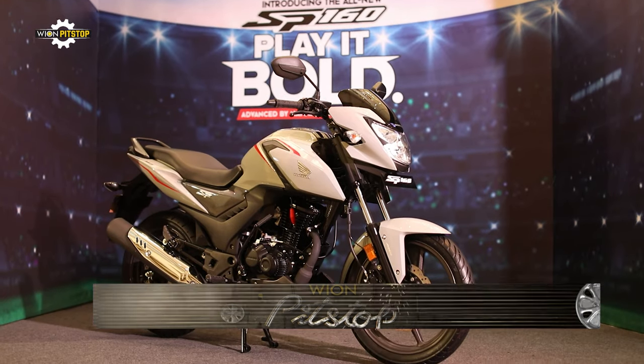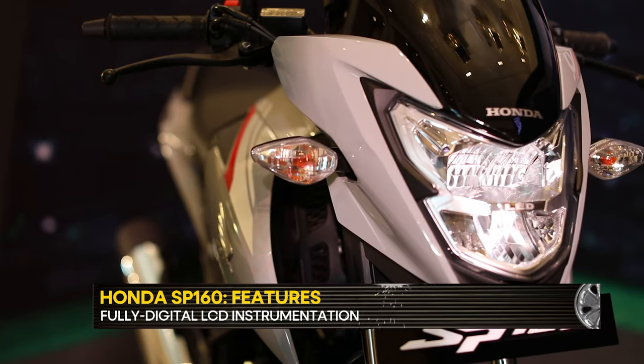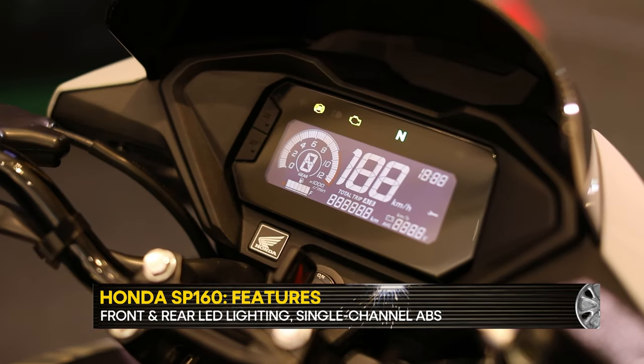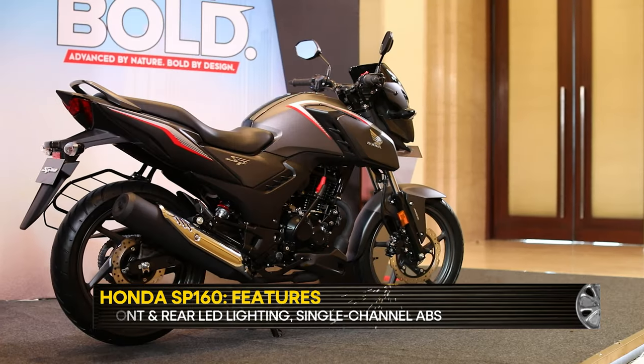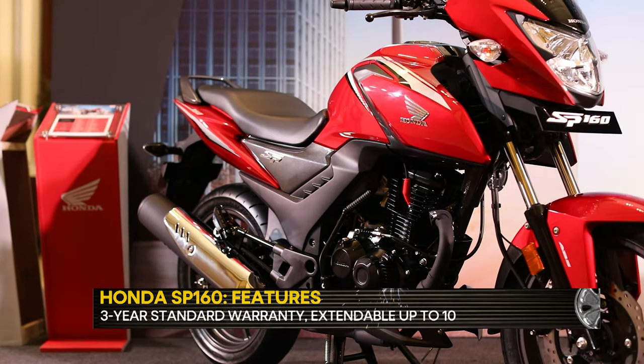The SP160 offers a basic list of features which includes an LCD instrument console, front and rear LED lighting, and single-channel ABS. But it misses out on features like Bluetooth connectivity. It also comes with a 3-year standard warranty and a lucrative 7-year extended warranty period.